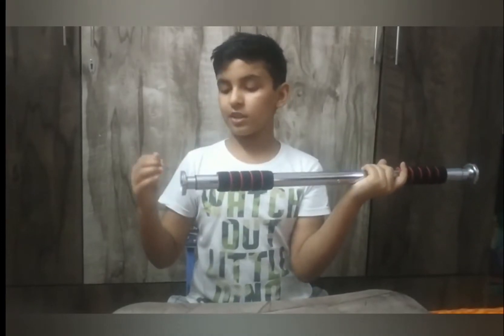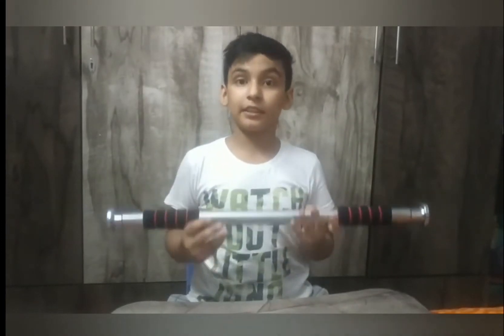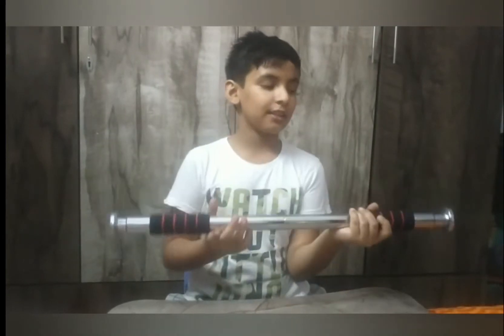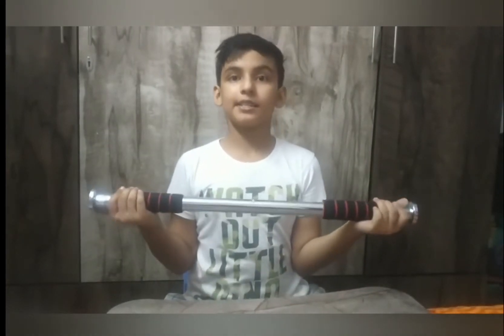I will show you the 60 cm size. You can open it up to 100 cm.